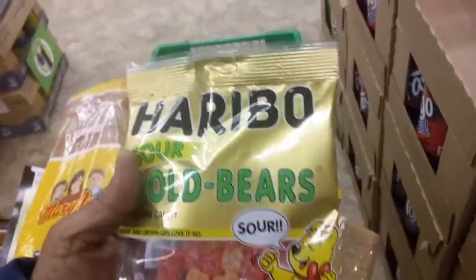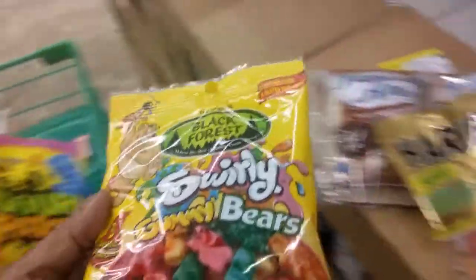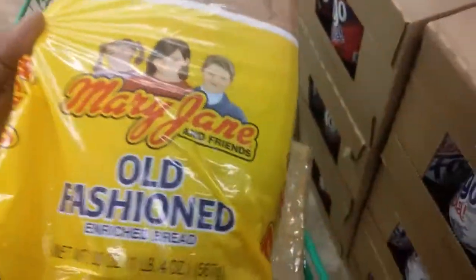These here are Boom Sour Gold Bears, these Black Forest Swirly Gummy Bears, and these Sour Patch Kid Berries.